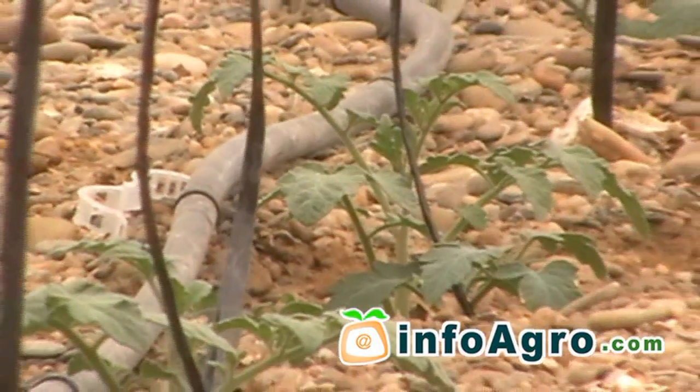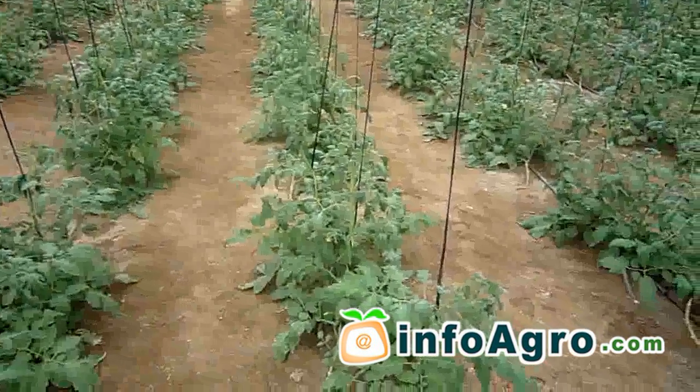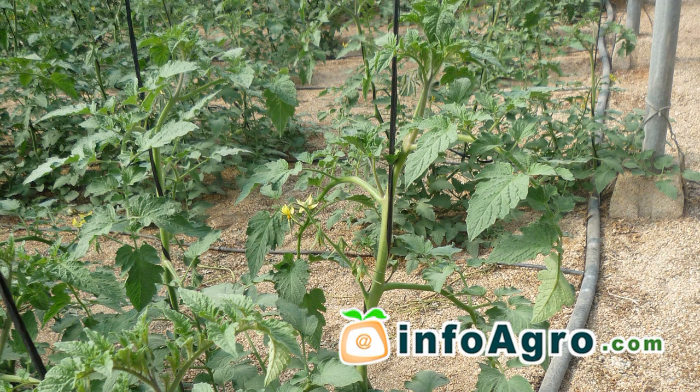With the incorporation of crop training, the plant is kept upright, which improves the general ventilation of the plant and provides optimum conditions for plant growth and the undertaking of cultivation procedures.